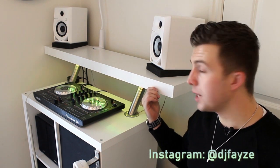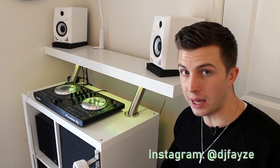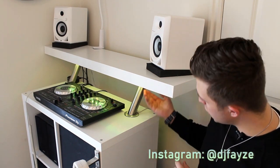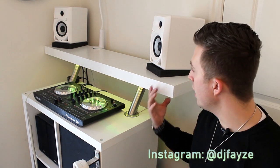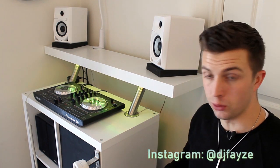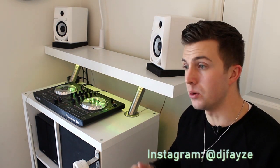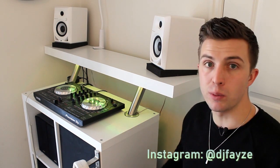Now this top shelf — I don't believe they make it anymore and I can't even remember the name. I went searching through IKEA and it looks like the Lack, L-A-C-K, is going to be a good replacement. You can just buy any of IKEA's shelves — you want a good thickness so that the screws from the legs don't drive all the way through the top. They have sizes that range from about $8 up to $20, and you can find the one that fits your DJ booth size.